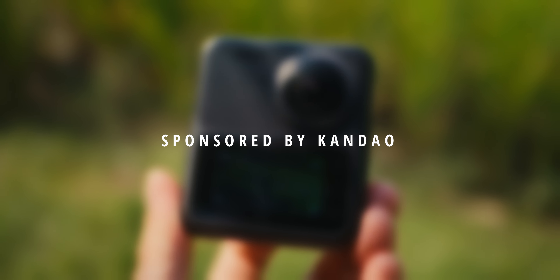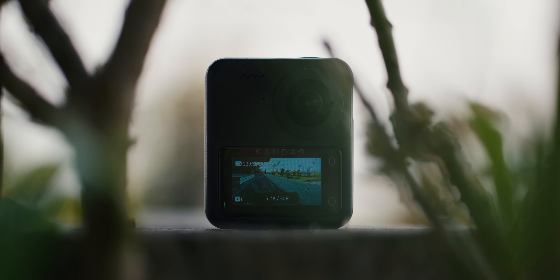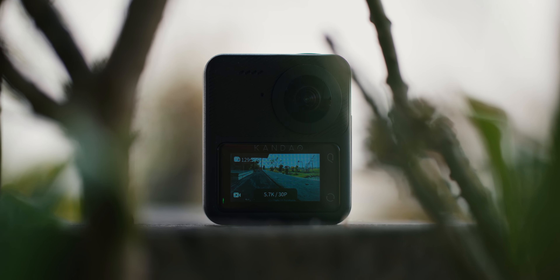Last week, me and my girlfriend went on a five-day trip with the Kandao Qoocam Q3 360 camera. Here is what I was able to achieve with it.